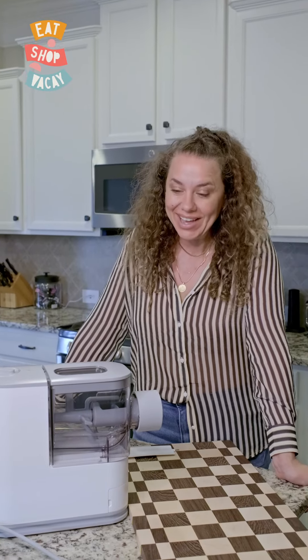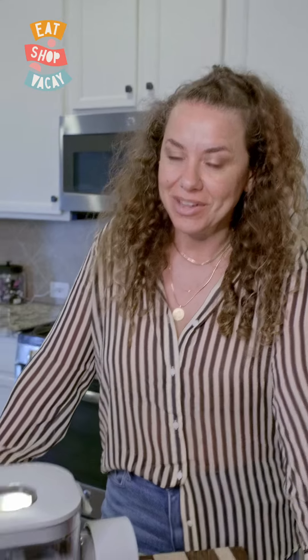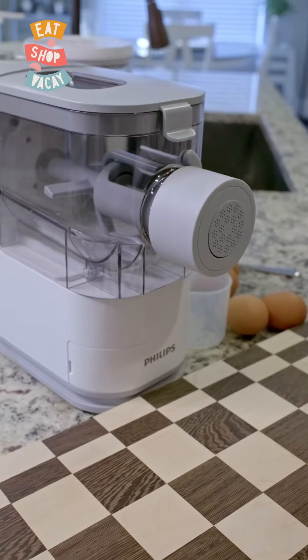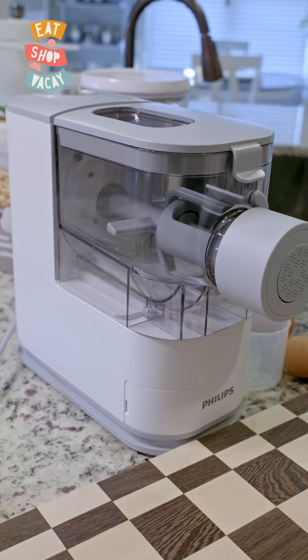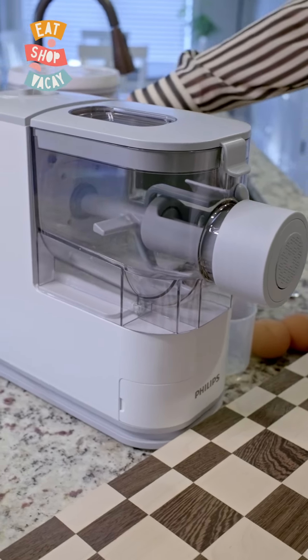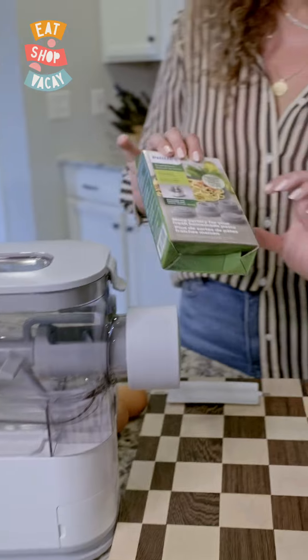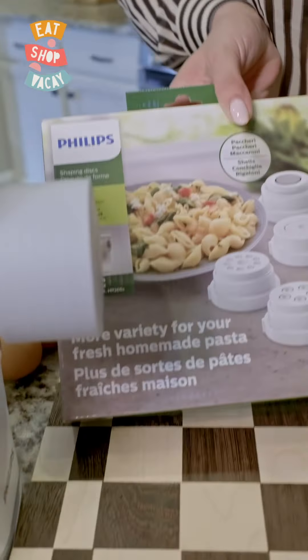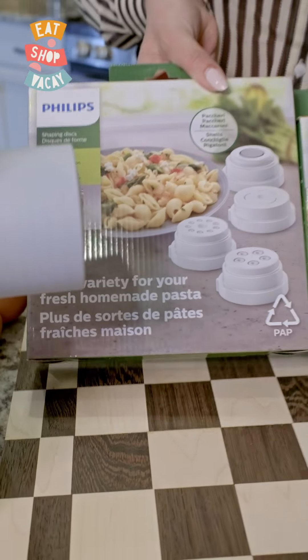Hello! Today I'm going to be testing out this pasta maker that I found on Amazon. It is made by Philips and it's supposed to make all kinds of pasta fresh from scratch automatically. It comes with three attachments, however we ordered some additional attachments to make the different types of pasta, also made by Philips. So let's give it a shot.